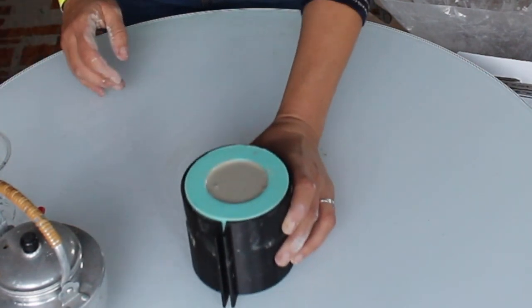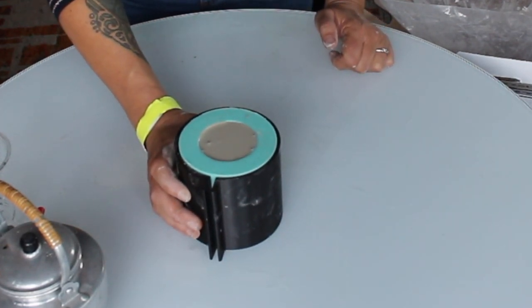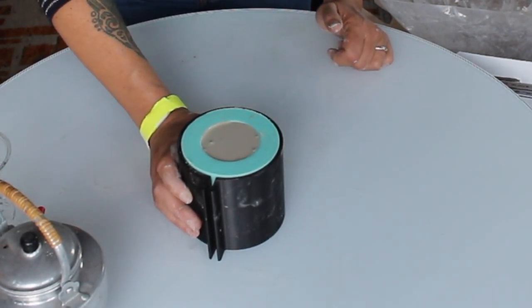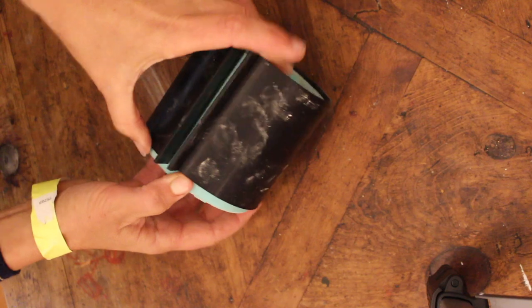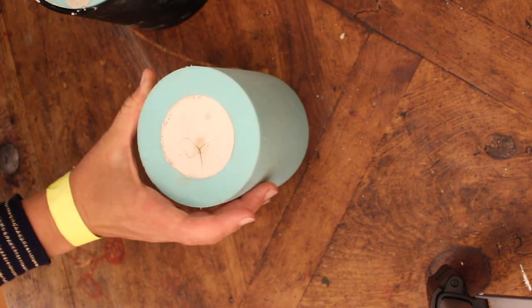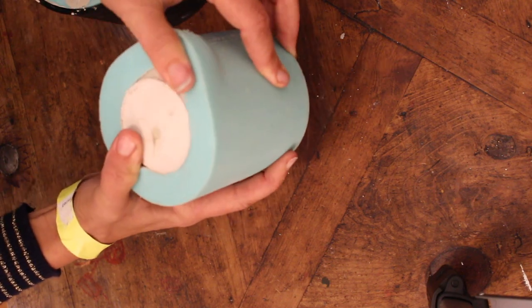These guys have to set for about an hour. If you are using the thicker batch of mixed concrete, they actually set fairly fast — I think one of our batches set in about 15 minutes, but the thinner stuff takes about an hour. So I have the smaller of the two molds and I'll show you how I take it out. If your mix was very thin, which this one at the end was, it could crack on the bottom — which is exactly what happened.